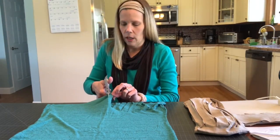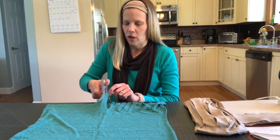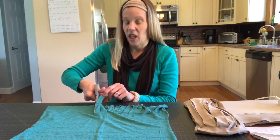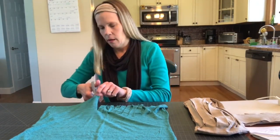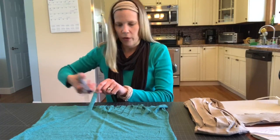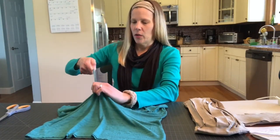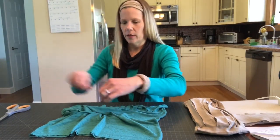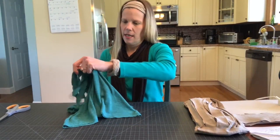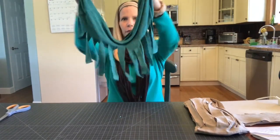If you have fabric scissors, that would probably work well too. If you don't have fabric scissors and you're just using your regular scissors, you just have to be a little bit more patient with it and cut carefully. I'm going to give you an idea of what this looks like because I've cut almost across. Then you're going to take each one of these strips that you cut and pull them so that they kind of curl in on themselves. So you snip and you stretch.